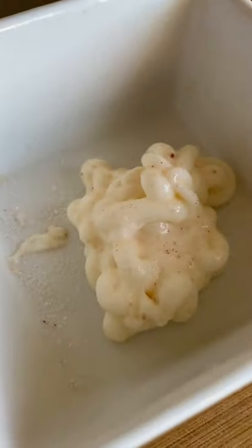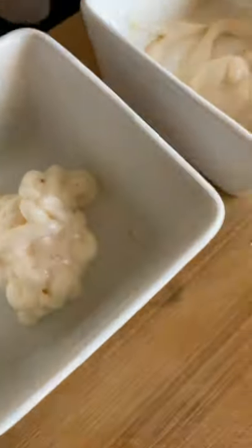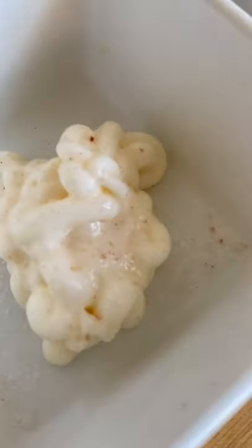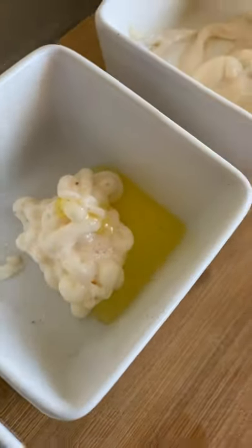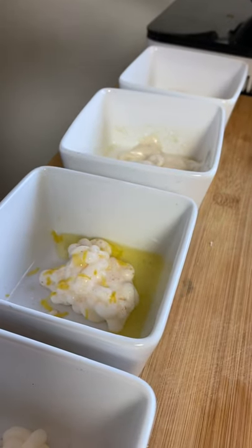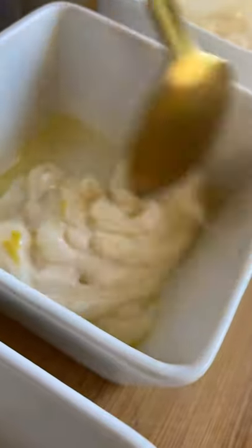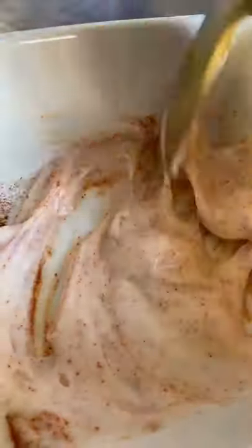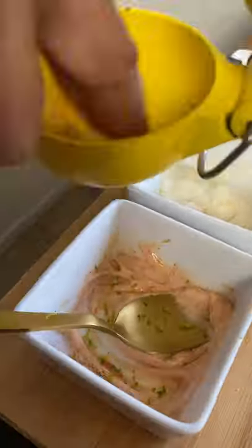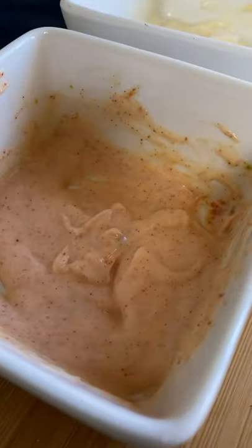The third one, I put organic black truffle olive oil. Truffle is bomb — it has like this umami flavor, you just gotta try it one day. I also put lemon zest to get that kick flavor and mixed it all together. It's for the hot Cheeto burger. This one has paprika and mixed it in with lime zest and lime juice. Now we have all our aioli sauce ready to go.